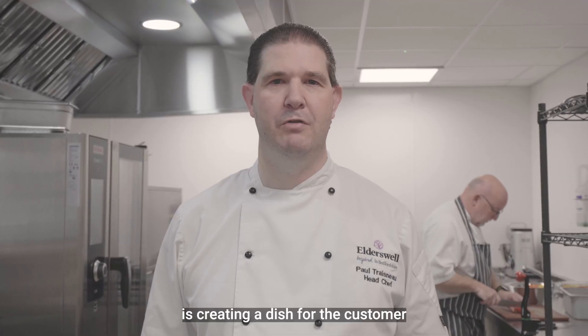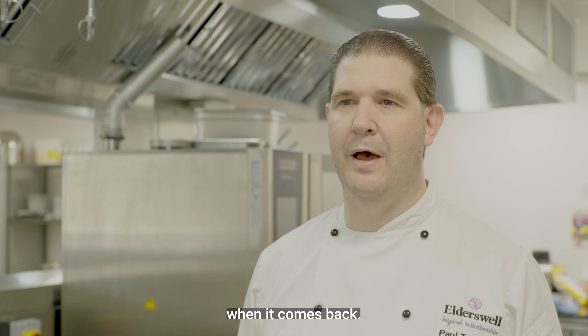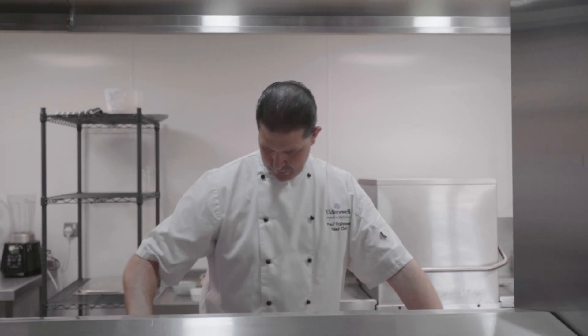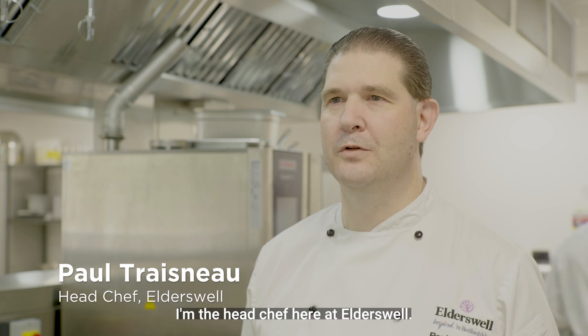My favourite thing about being a chef is creating a dish for the customer and seeing the reaction when the plate comes back. Hello, my name is Paul, I'm the head chef here at Elderswell.